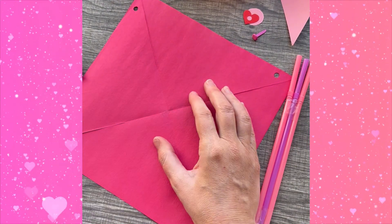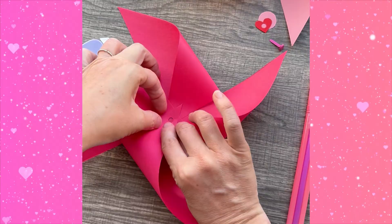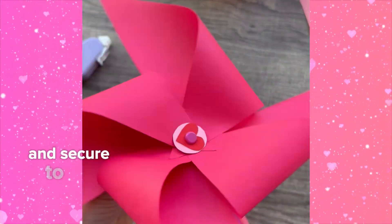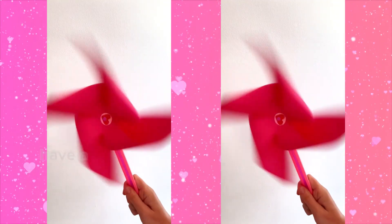Cut circles as a center for the pinwheel. Now using double-sided tape, line up these holes and secure them to the center of the pinwheel. Pierce your brad through the center of the pinwheel and secure to your straw or stick. Ta-da! Now you have a pinwheel!